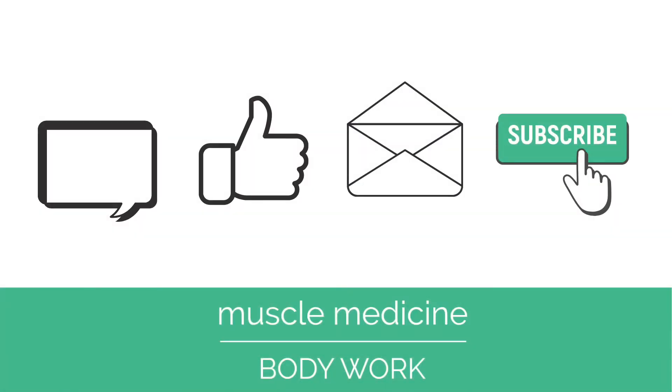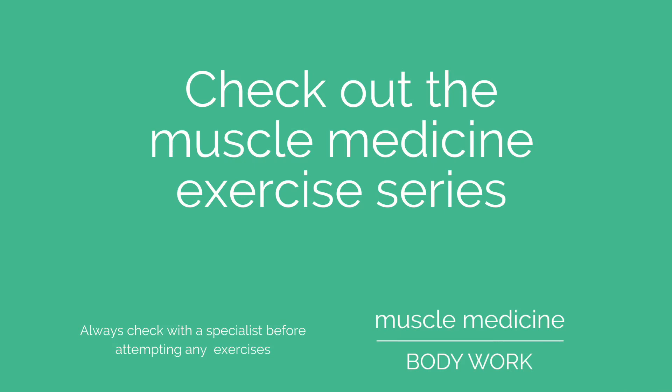If you enjoyed this video, please comment, like, or share. And don't forget to subscribe to our channel for more exercises. Muscle Medicine Bodywork — live your best life.